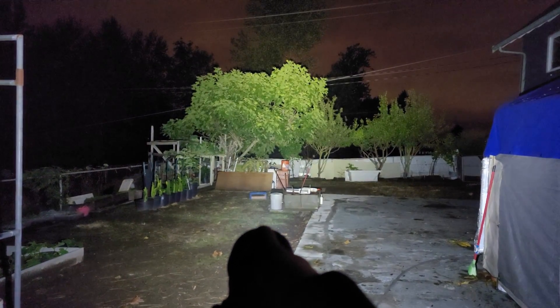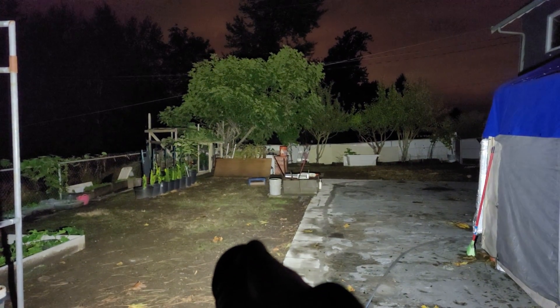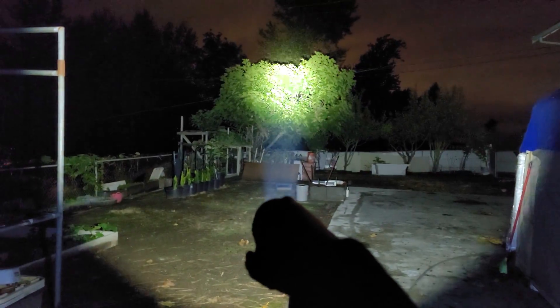Look at that — oh yeah, bam! That is amazing. Manker — woo! The world's first electrochromic flashlight. Flood, throw, flood, throw — woo! Alright, that's all. Later guys.